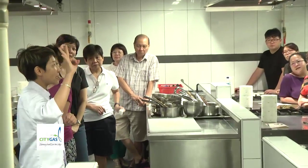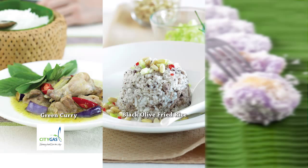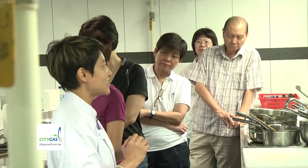Today I will teach three dishes. I will teach the fried rice, black olive fried rice, and then green curry chicken. The other one is like a dumpling, like a tang yuan, in between tang yuan and Onde Onde. But it's a Thai dish.